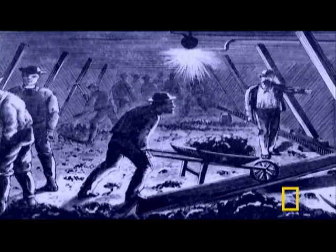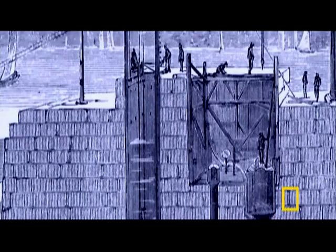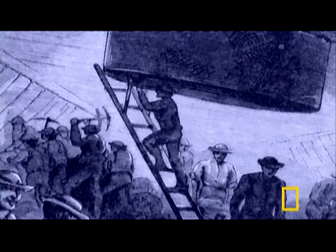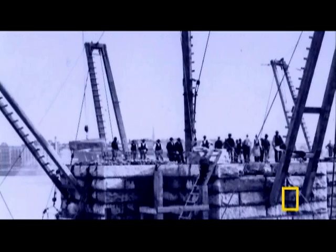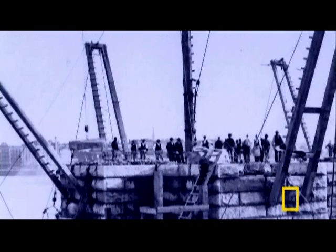Men spend a year toiling in these caissons, digging away at a rate of more than a foot per day at the riverbed beneath them. Every day they would go down through airlocks and dig with picks and shovels, slowly but surely working down through the riverbed to bedrock. But the pressurized air that keeps the water out also leads to a mysterious sickness.